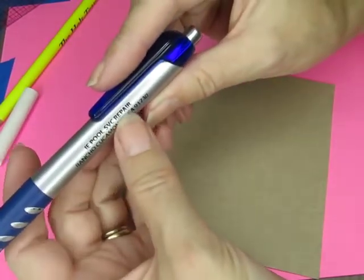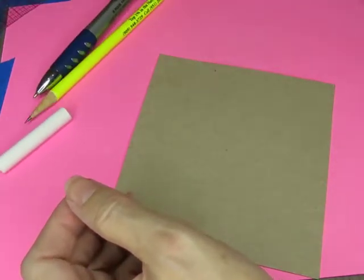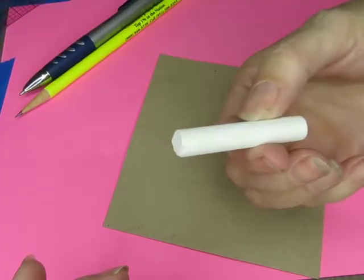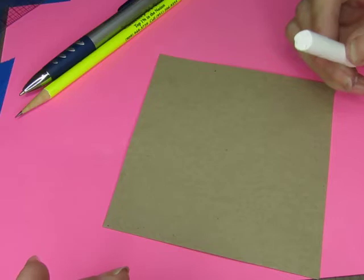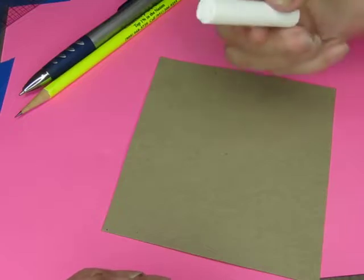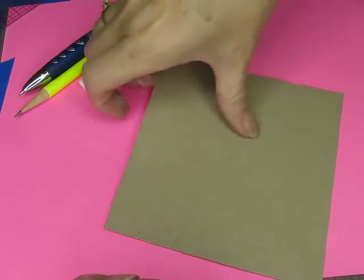The pen is a regular ballpoint pen from a pool service repair place — another one of those things they give you for free. We've never had pool service from them, but it was probably in a goodie bag. And there's a piece of kids' chalk I found in my stash of really old art supplies from when my son was little. My son is now over 30 years old, so this chalk could be from my childhood.